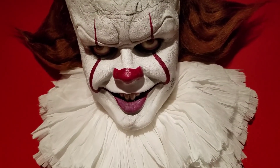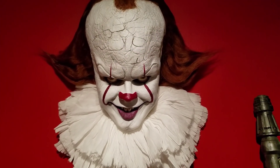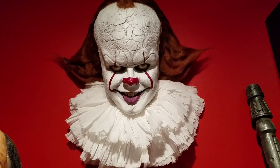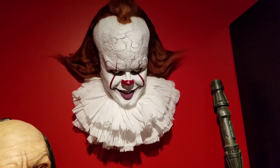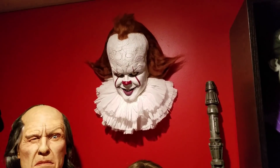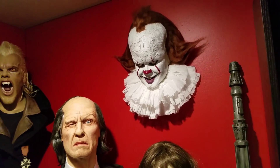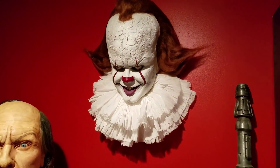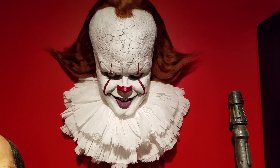I think he really nailed the eyes and Skarsgård's grin. And yes, that is Rey's staff from The Force Awakens. I'm excited about next week. So again, there you have it — the 2017 remake Pennywise by Nikos Nagmas.